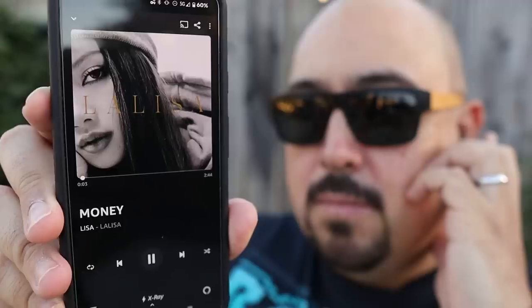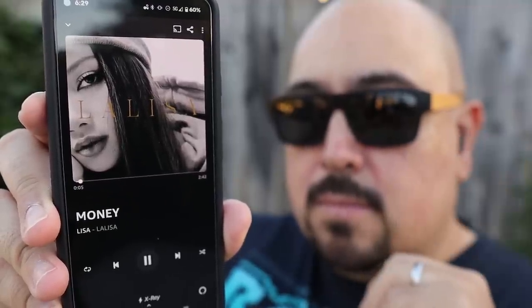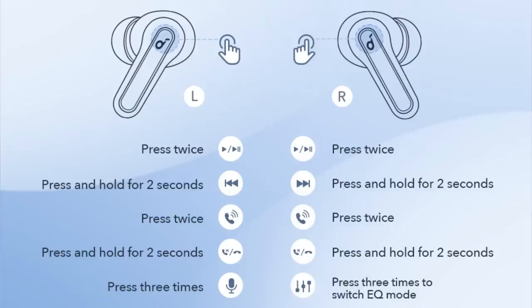Moving over to the controls, these use touch controls and they are nice and responsive. You have access to a double tap, a triple tap, and a long press, giving you control over play/pause, skip and reverse track, answering phone calls, your voice assistant, and the three EQ presets.